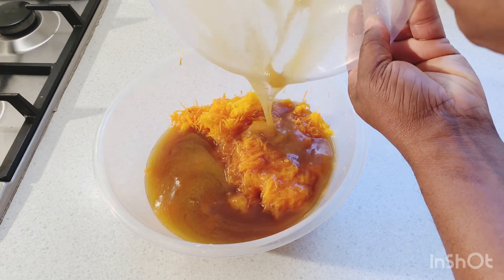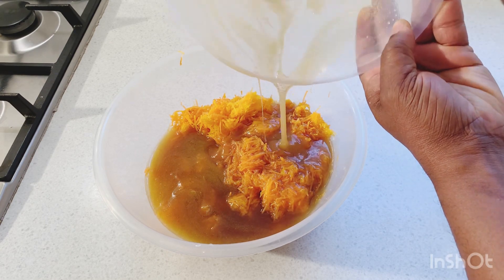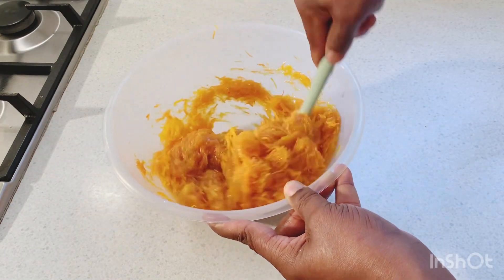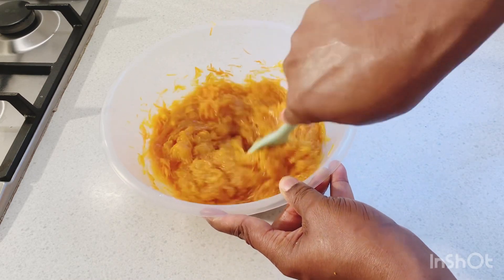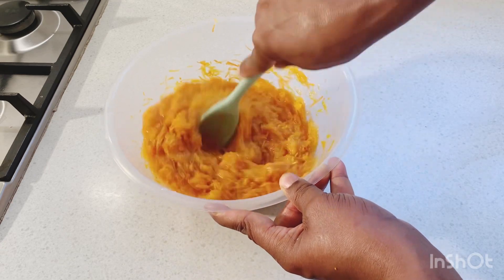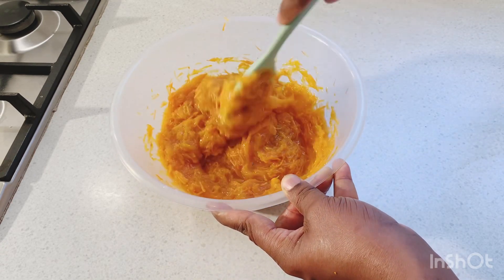Now I'm just gonna add in the sugar, the egg, the butter, and all my spices into the carrot and the pumpkin. I'm just gonna use the spoon now and mix everything together to combine. This cake is gonna be mind-blowing — pumpkin and carrot cake in Selvin Kitchen!